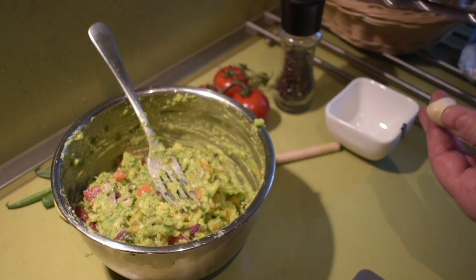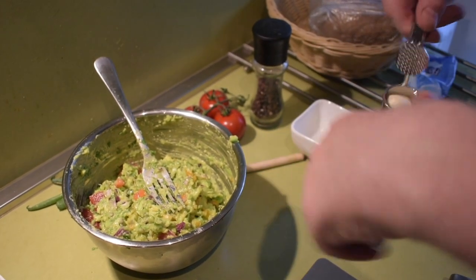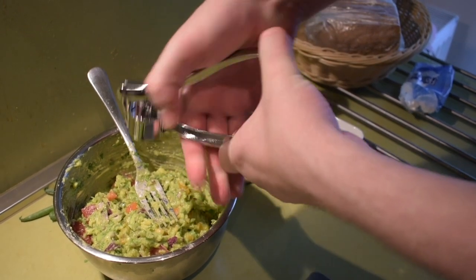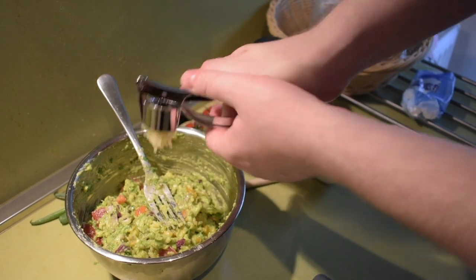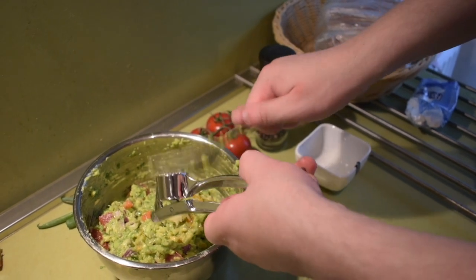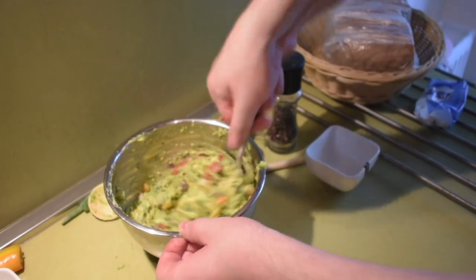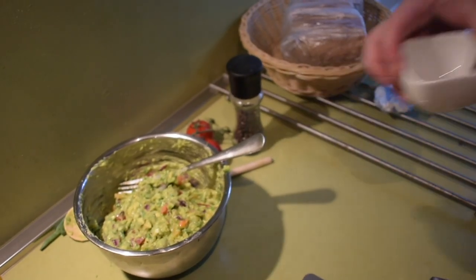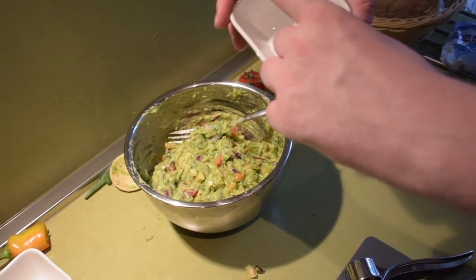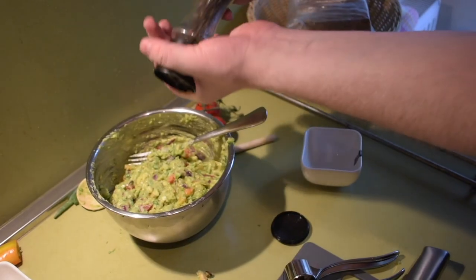Now we will add the last ingredients: garlic, pepper, and salt. Let's start with the garlic — this will add a nice taste. Starting to smell nice. Now a little salt, and a little pepper. Voilà — that's it, we are ready!